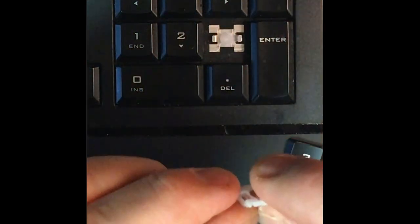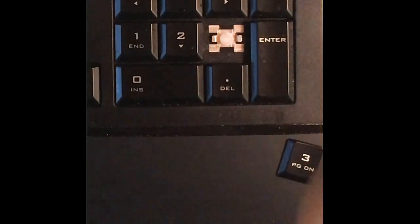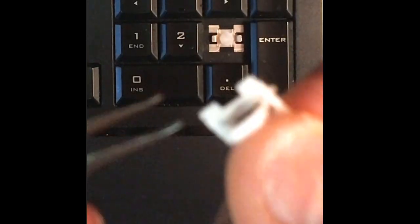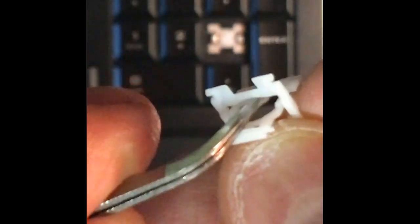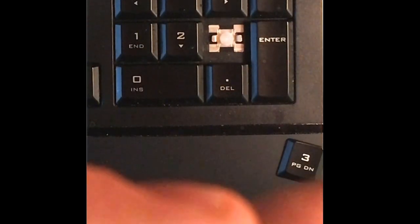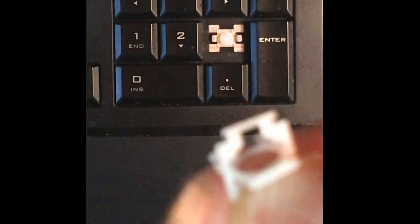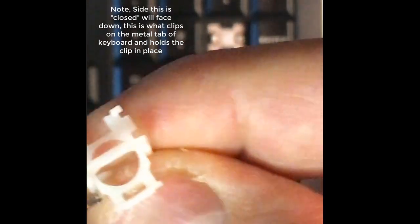Let's look at this clip. There are a couple of key things on this clip — you'll see that one side of it is open, and then when you flip it you can see the other side is closed, in the sense that you can hook something on either one of these sides. The key here is you want the solid side facing down.